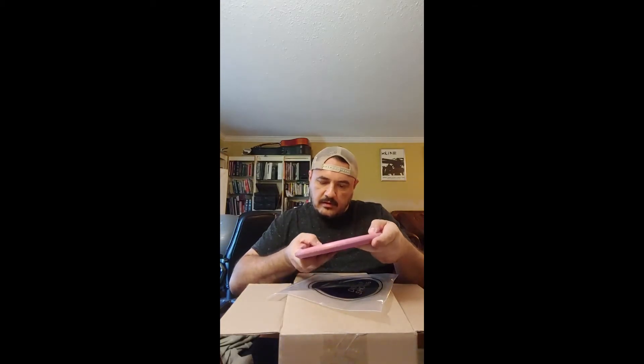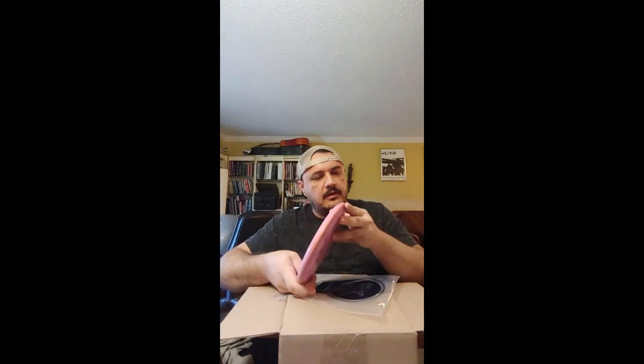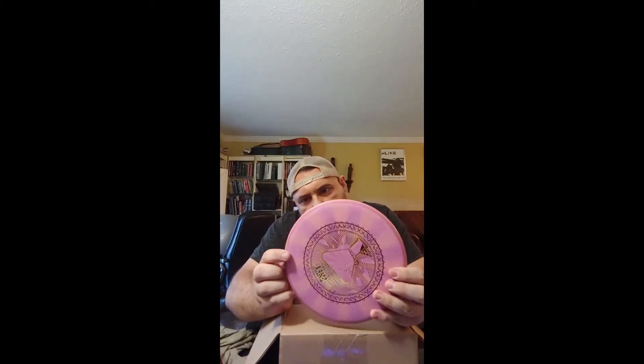Alright, number two. Factory misprint. This one feels like a putter. It's from Axiom Discs — it's the Gyro Envy. Pretty cool, feels like a putter to me.